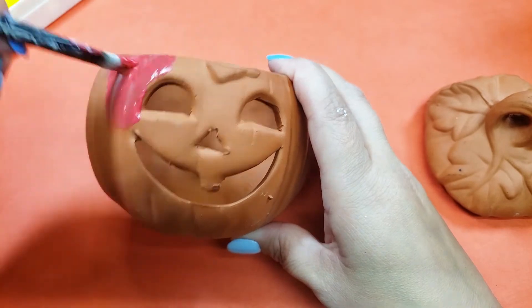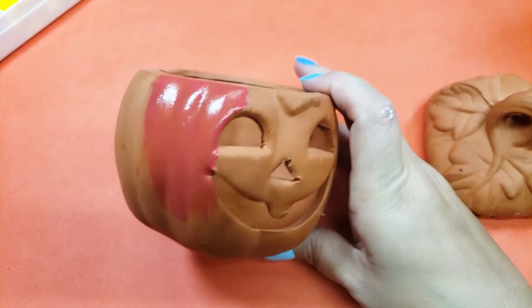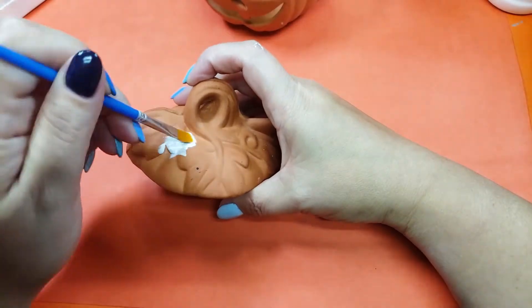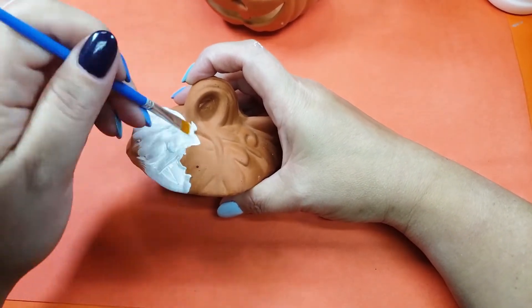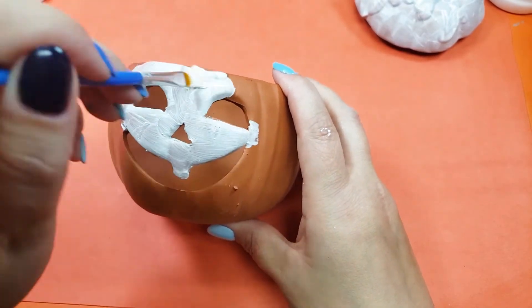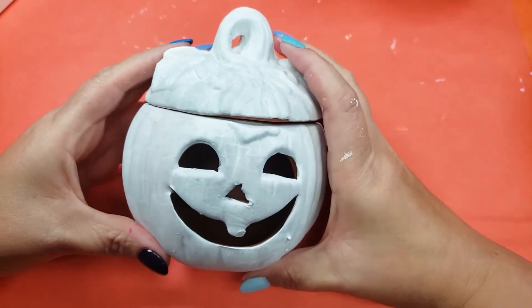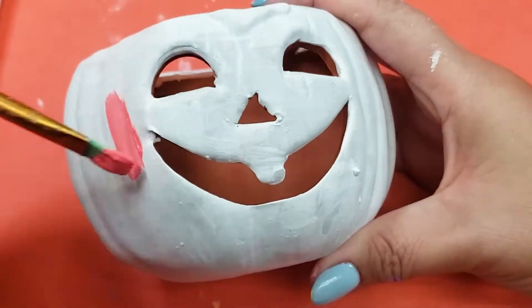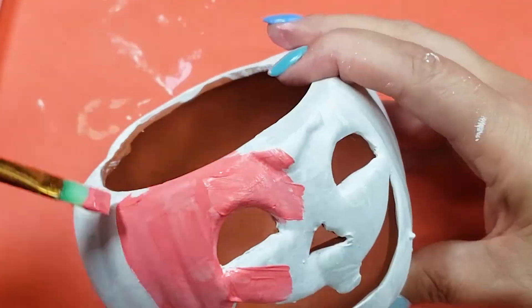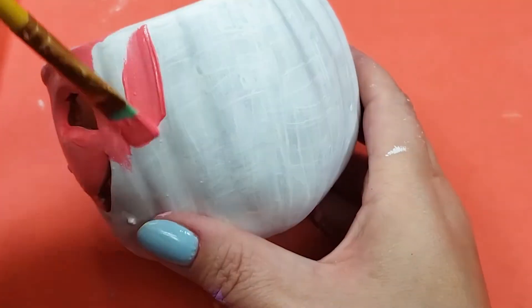Two seconds into painting this, I realized this isn't going to work. This paint is thin, thin, thin, so I'm going to have to pivot and do a white base coat. Ah, that's so much better — now let's try that again. This still took like three coats, but I can only imagine what it would have been without the base coat.